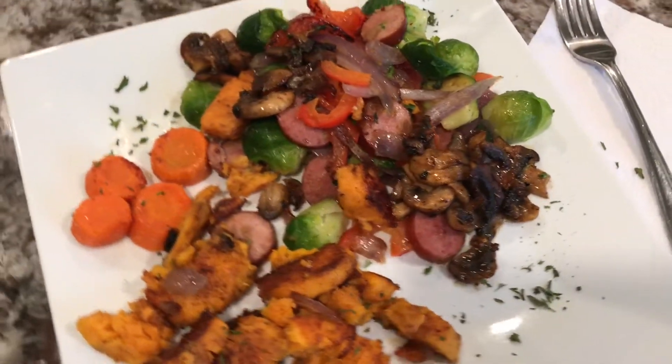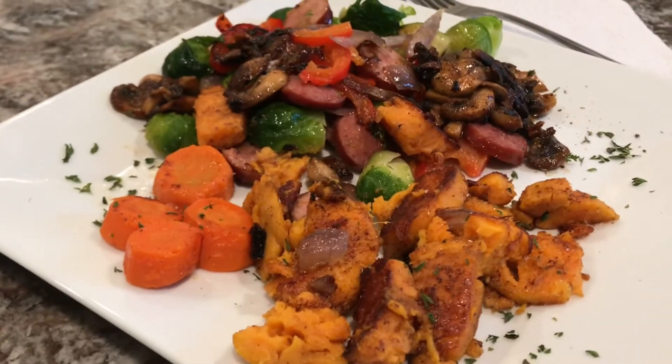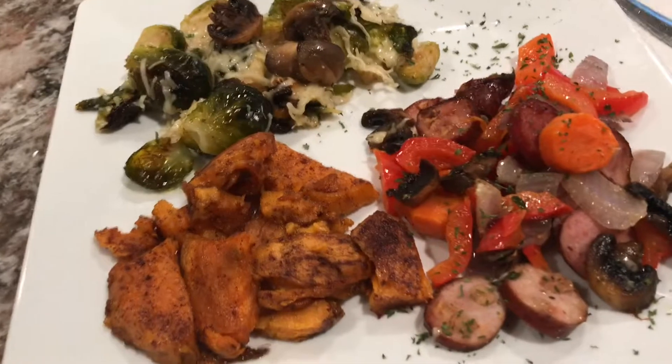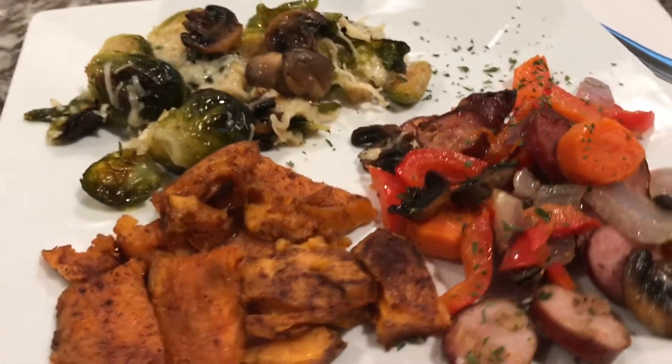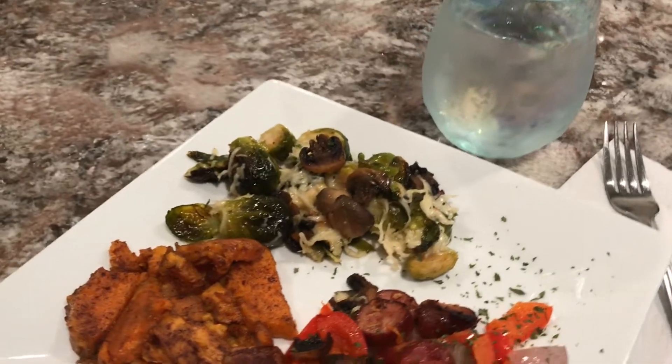And this is Mr.'s plate. And here is mine — I plated mine a little different than hubby's, but this is mine. I have water to drink. Bon appétit!